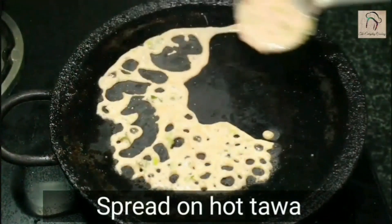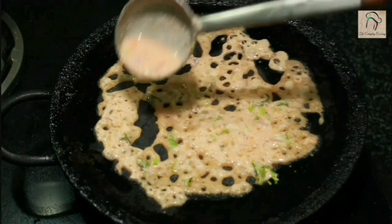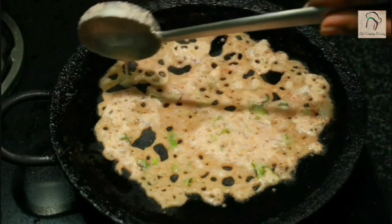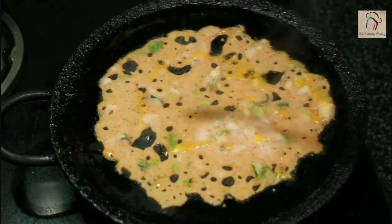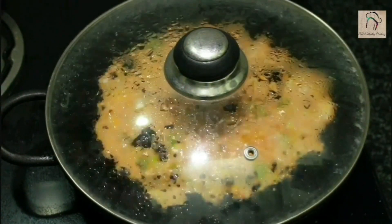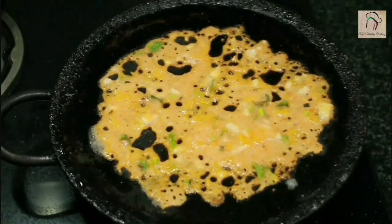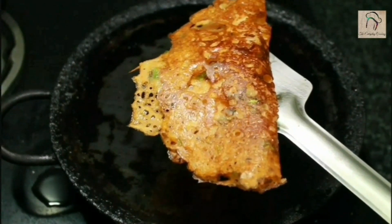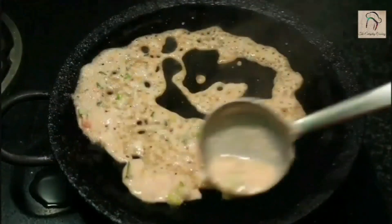Now spread this on a hot warm tawa — you should pour it like this, you should not press and spread. Let us add some oil or ghee. Close it with the lid and cook until it is ready. Our tomato dosa is ready — you don't need to flip this, you can take it out as it is. It will be very crispy and taste so good.